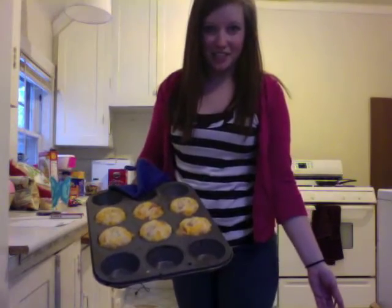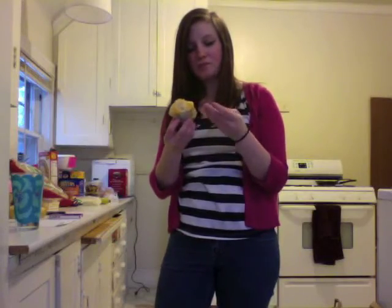Here's what they look like fresh out of the oven. It's beautiful — it looks like a cupcake, it's so cute. Look at all that goodness in there. It looks delicious. Tastes good. I guess I don't always fail at cooking.